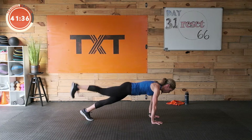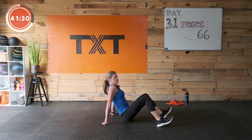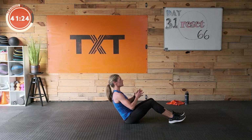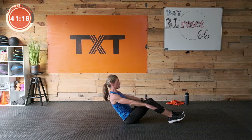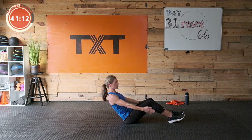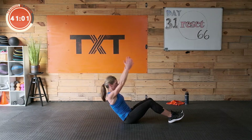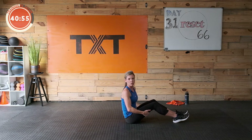Three, two, one — rest. Great job! We have that V-sit — sit tall, kind of round down here, draw the stomach in. Touch the floor, arms overhead. Keep the shoulders down. More comfortable with palms in if that feels better on your shoulders. Draw in that stomach, even squeeze your glutes. Five seconds — three, two, one. Good job.